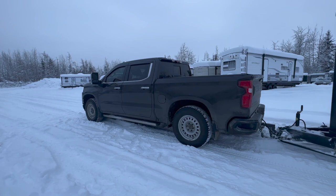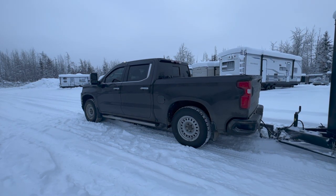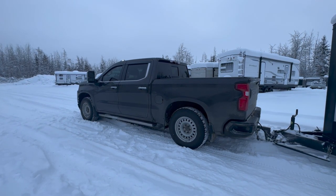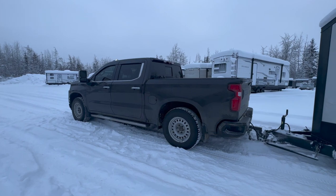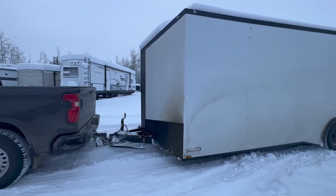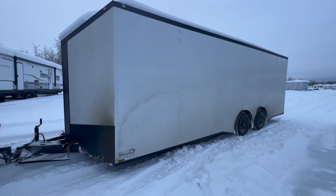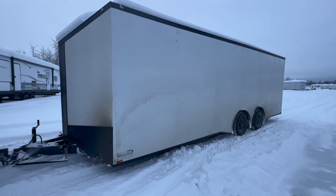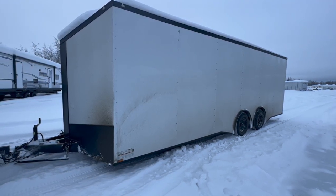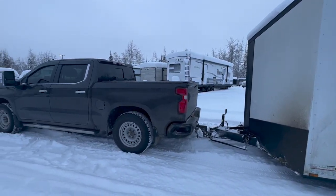In today's video we're going to talk about the stock winterization and some aftermarket winterization that I've done on this 3-liter Duramax to help it better perform in sub-arctic conditions of about negative 30 to negative 40 degrees Fahrenheit. Later in the video I'll talk about my experience towing our 24-foot enclosed trailer for about eight hours — the gross on this trailer is about 9,900 pounds, so about 10,000 pounds, with a dry weight of about 3,200 — and how this light duty truck with the 3-liter Duramax performed.